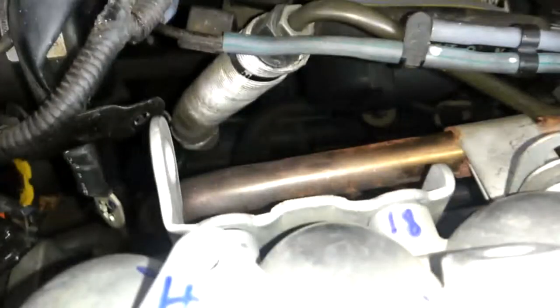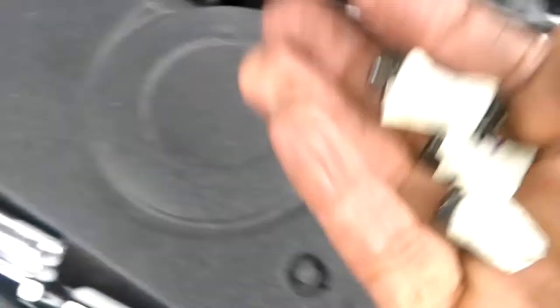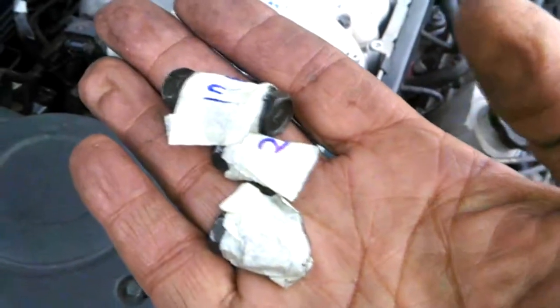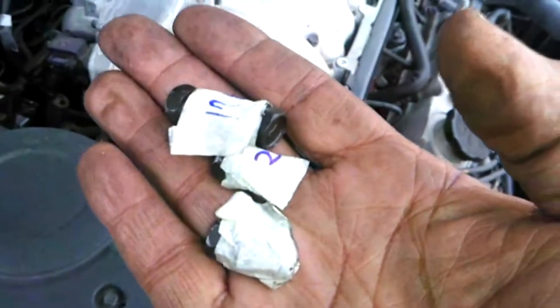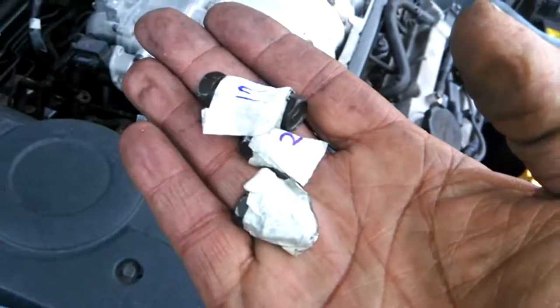And back over here, my brackets are labeled 16, 17, 18, 19. Not only did I label them, I also labeled the screws that came out — 16, 17, 18, 19 — so I know exactly where every screw goes, in the exact same spot I took it out of.